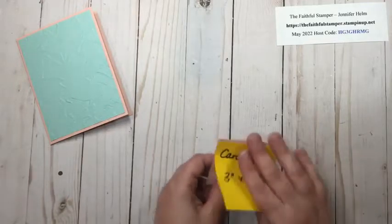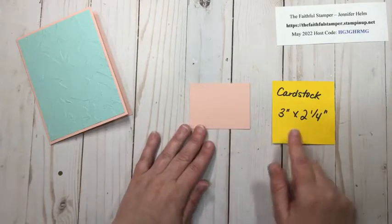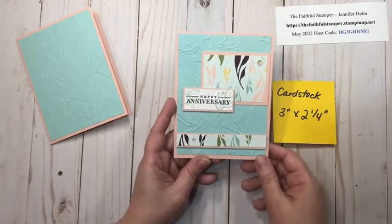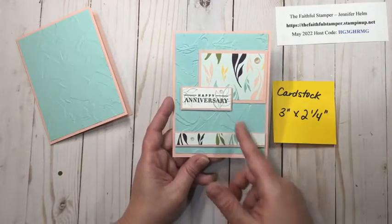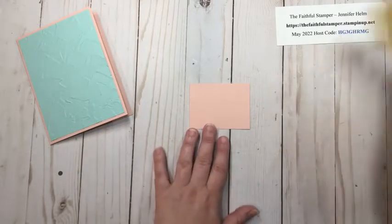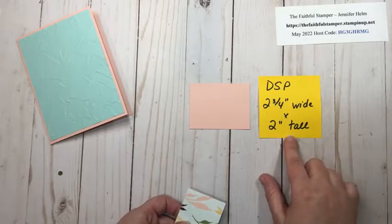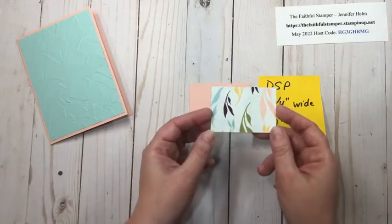Next up we're going to do some layering with pieces of cardstock and designer series paper. This piece of cardstock is Blushing Bride, three inches by two and a quarter. All my layering pieces of cardstock are the same color as my card base. Then I'm going to grab a piece of designer series paper that is two and three quarters of an inch wide by two inches tall. DSP is designer series paper — that's what we call this beautiful printed paper.